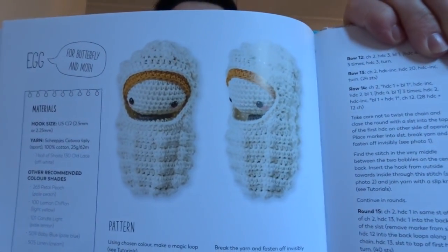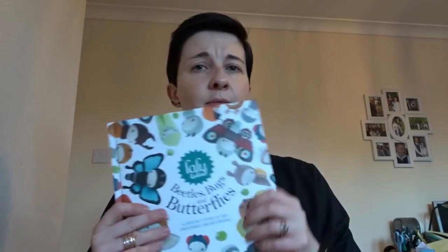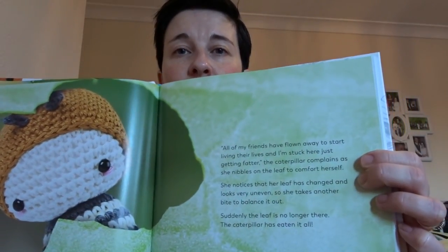Let me find the page for you. So there's the egg pattern, and that's in the Beetles, Bugs and Butterflies book. It's lovely — it's got a story in the front. I spoke about it when I first got it, but there's like coloured pages up to a certain point. So that much of the book is story using all of her makes and telling the story of the beetles and everything. It's very sweet.